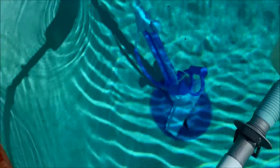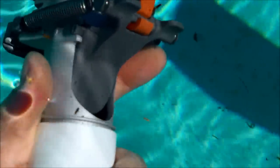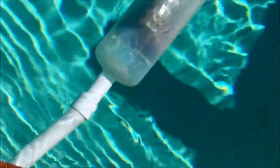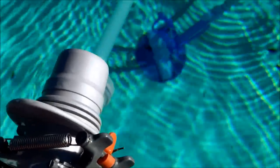You can see the creepy crawly is moving on the bottom pretty well with the flowkeeper engaged and diverting from the suction. I'll pull it off so you can see what happens when it's not on. After taking the flowkeeper off, you can see the suction is just tremendous on the creepy crawly and it's not going to be able to move effectively. So I'm going to go ahead and reattach the valve so that the cleaner can actually move properly in the pool.